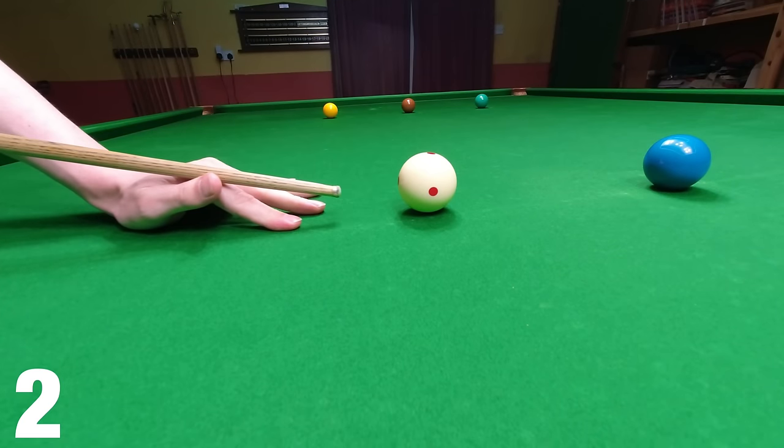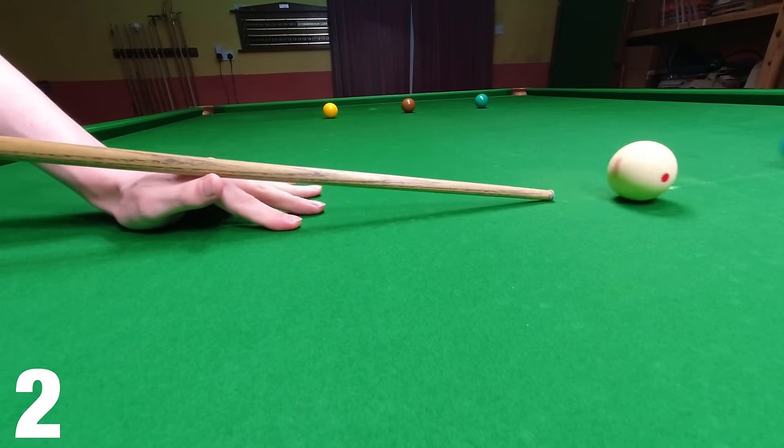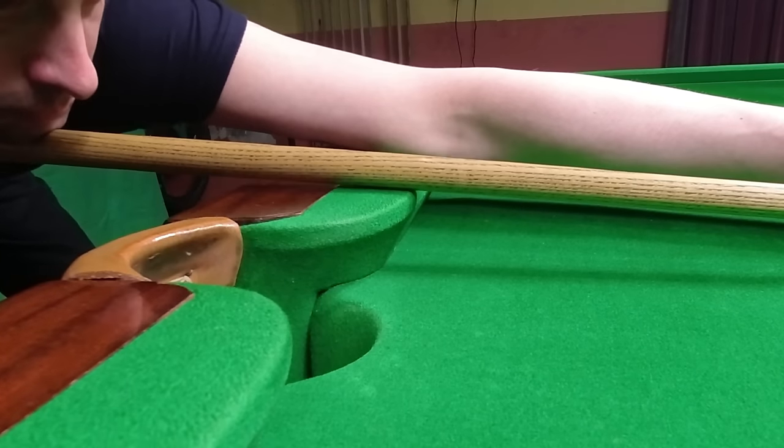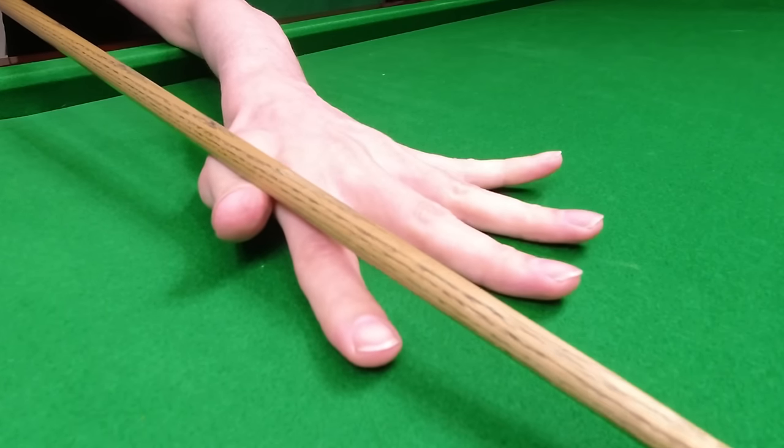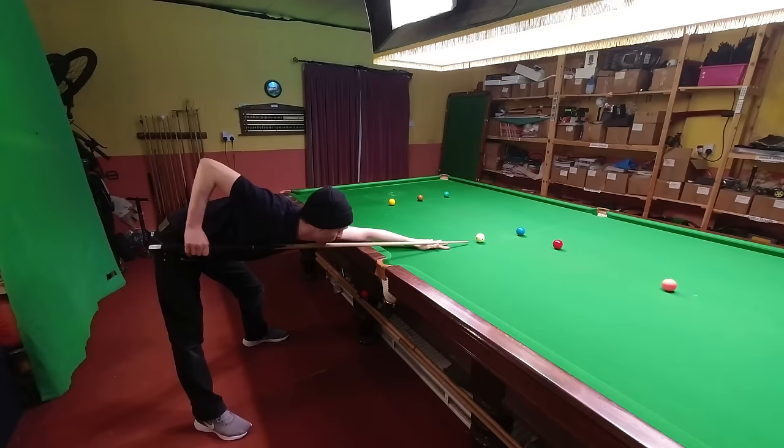Secondly, you don't want to be striking down at the cue ball too much to hit it on the bottom. Technically this doesn't stop you screwing back, but it makes it easier the flatter you can get your cue to the cushion, and you do this by keeping your bridge hand as low as possible.